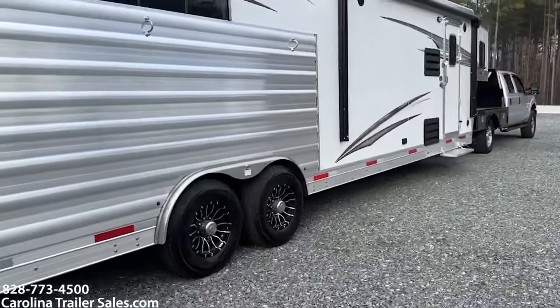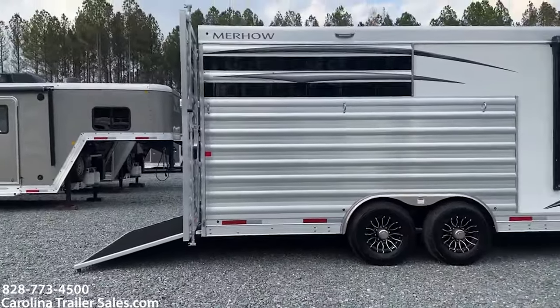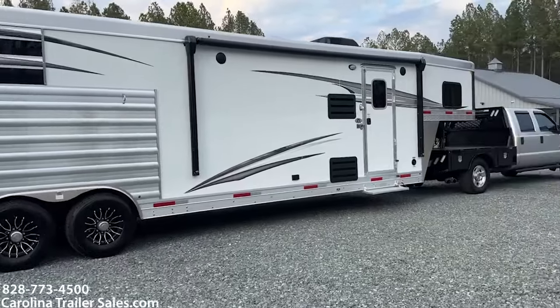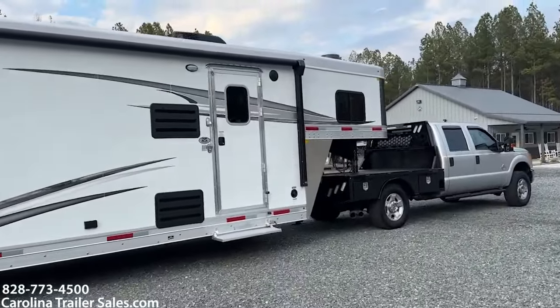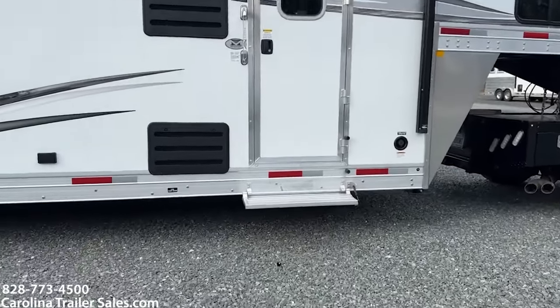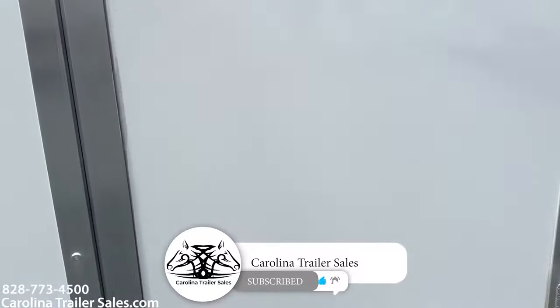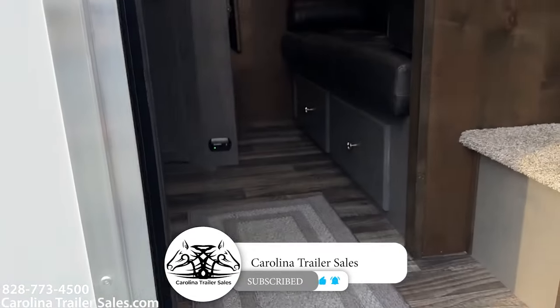It does have a power awning with an LED light strip as well. The grab bar does light up as well. Flip-up step here at the camper door. This trailer is super, super pretty.